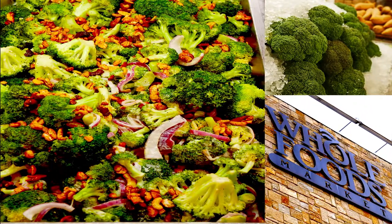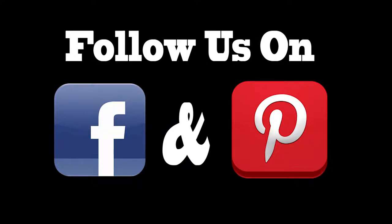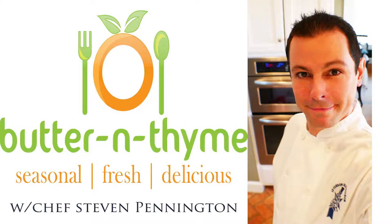Really delicious. Hope you guys enjoy this and really hope you try it. If you really love it or you add in a different ingredient, let us know — Facebook, Pinterest, check us out. If you guys liked it, hit the like button and have a good one.